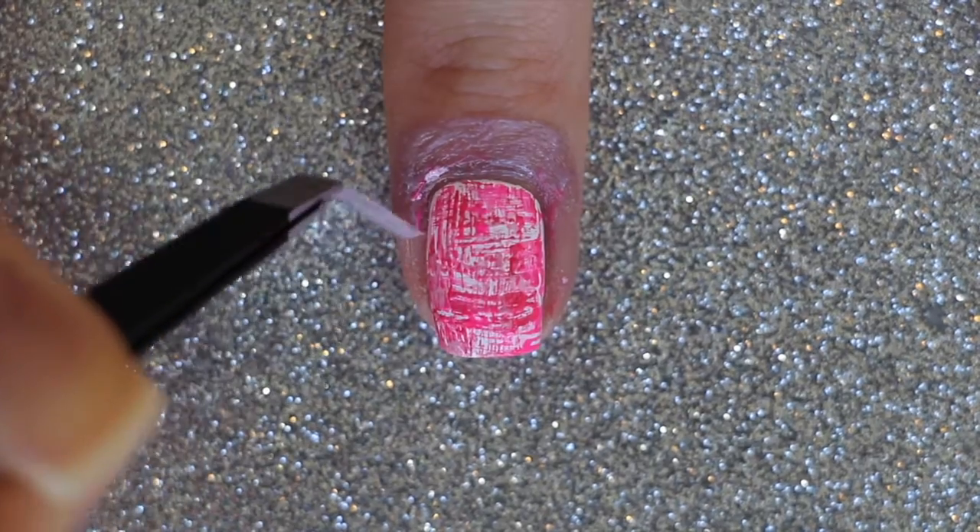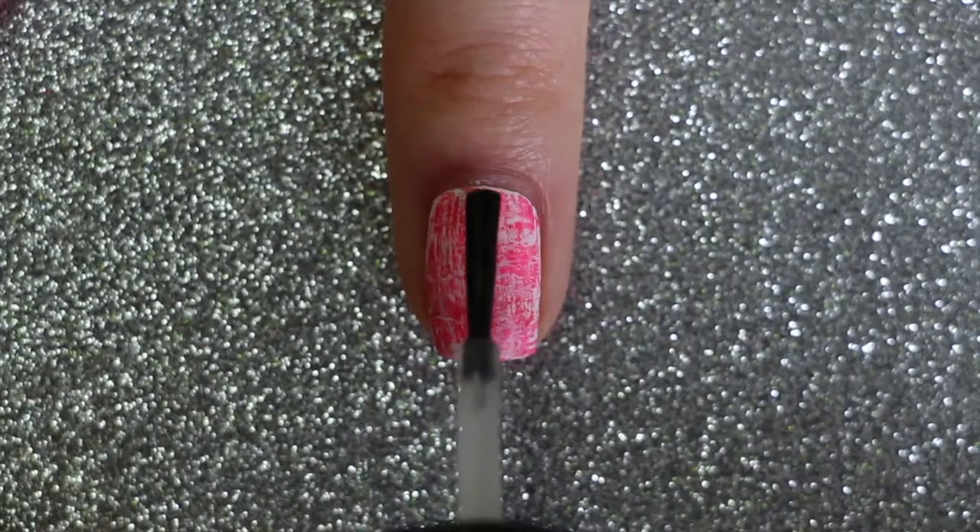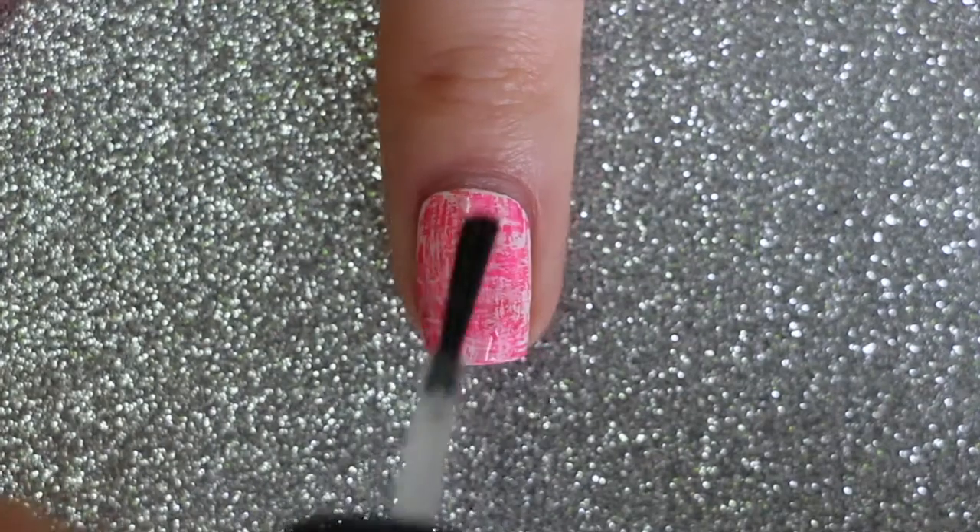Once you're happy with your dry brush design, remove the liquid palisade using a pair of tweezers and then finish off with an optional matte top coat.